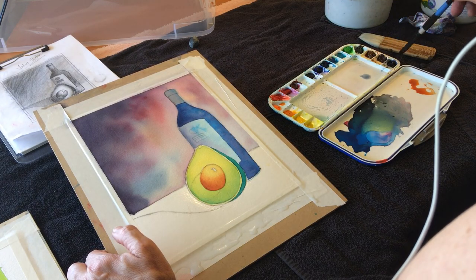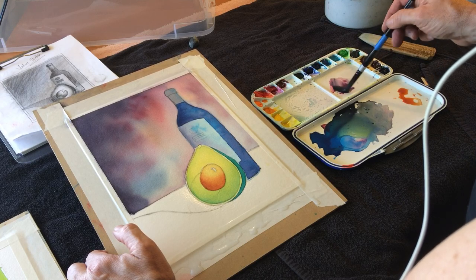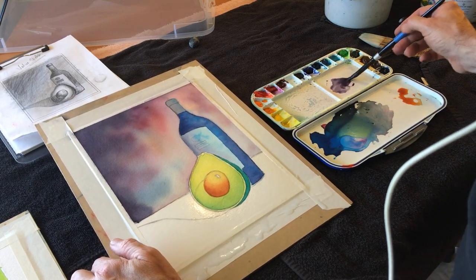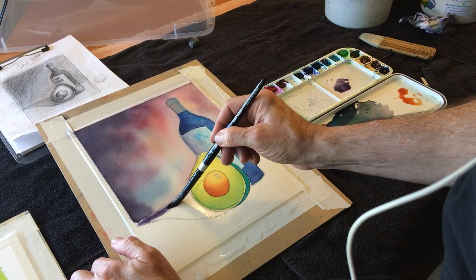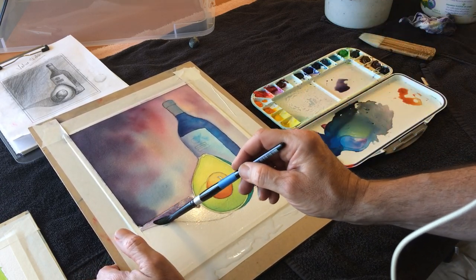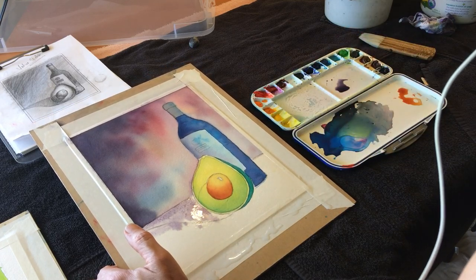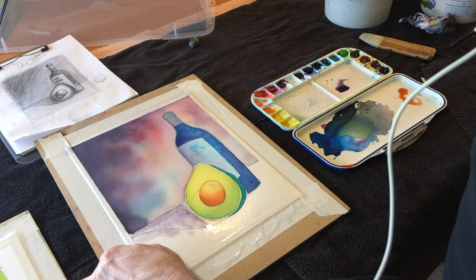I'm going to mix up a little bit of that indigo and a little bit of the quinacridone rose until I get sort of a light, watery, grayed-out violet. And I'm going to bring some of that color just into the top here. It's not meant to be the shadow shape — it's just meant to... as it dries, it's going to create its own kind of cool little effects with the rest of the colors. I still want to keep it pretty light as I get towards the bottom.